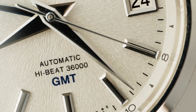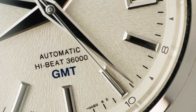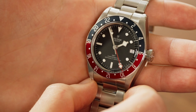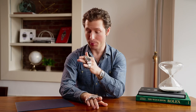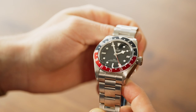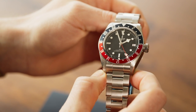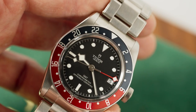The Grand Seiko features a high beat movement at 36,000 VPH that allows the second hand to very elegantly glide across the dial. But Tudor has the advantage in that the hands are lumed, so on a long flight when they dim the cabin lights, you'll actually be able to see what time it is versus the simply polished hands on the Grand Seiko. In the movement matchup, the winner is Tudor. Both calibers have a lot going for them, but you have a higher power reserve at 70 hours versus 55, you have a silicon hairspring, and because of the bezel you can track three time zones instead of the standard two.